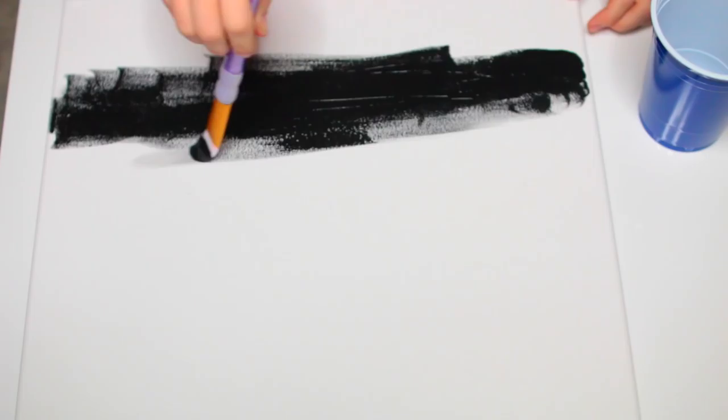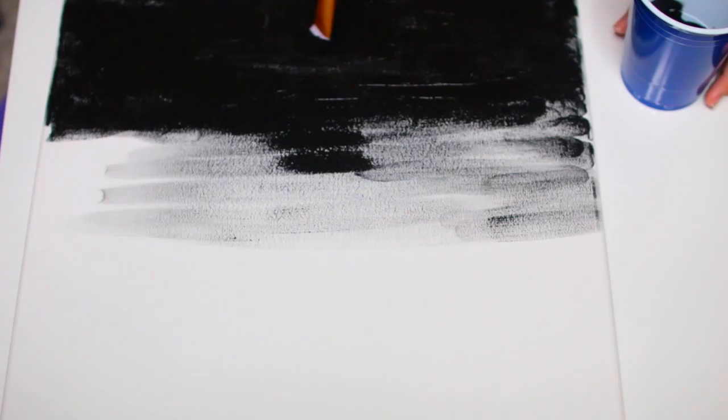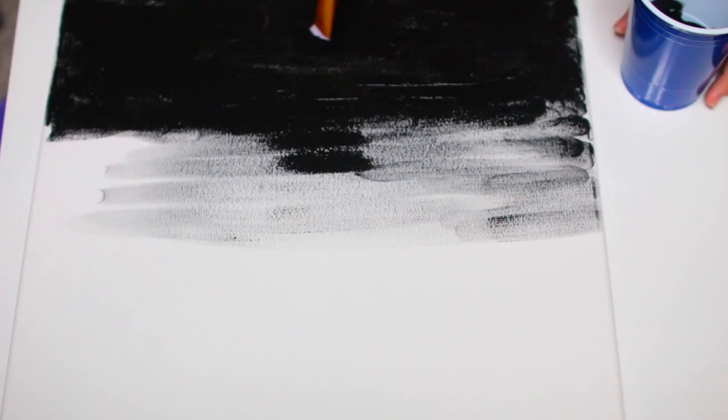I think it looks even cooler that it's handmade and a little bit messy. For the last canvas I did an ombre, which was super easy — I thought it might be hard but it wasn't. You just make the bottom of the canvas black, and as the paintbrush runs out of paint, move it further up the canvas to get a really cool ombre effect.